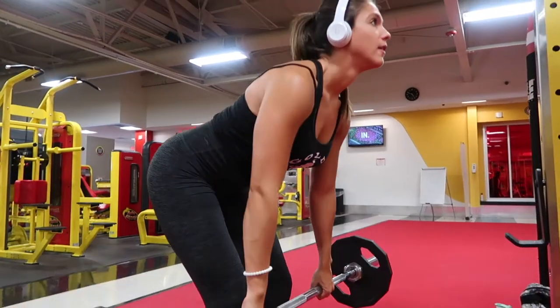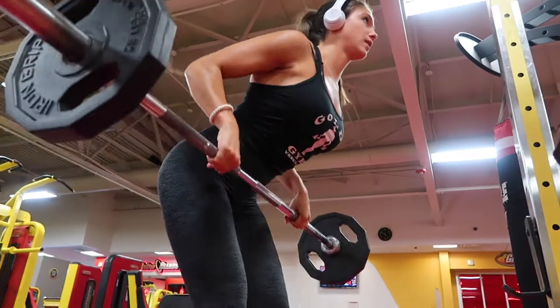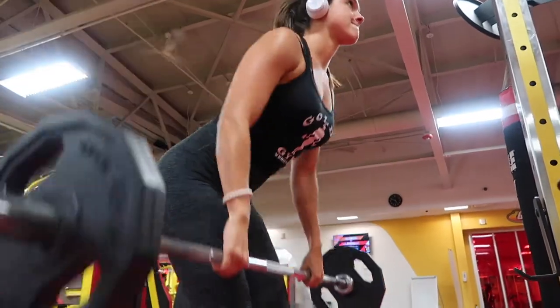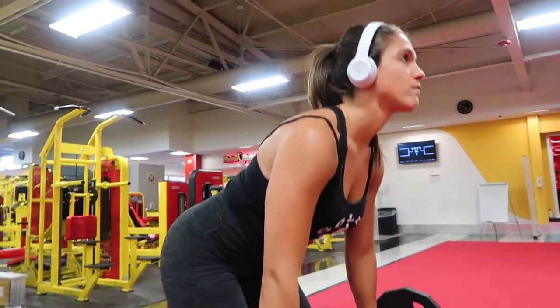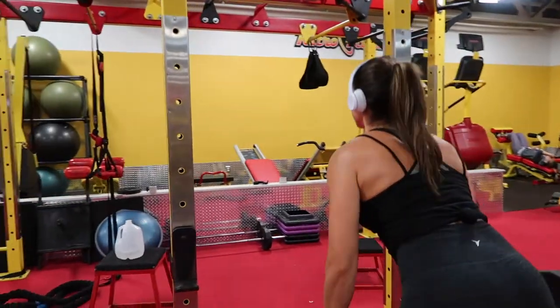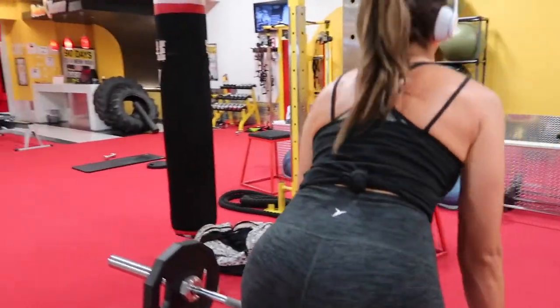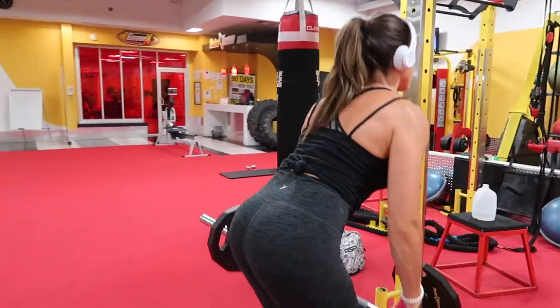Today I'll be taking you through a back workout. We're starting with the standing bent-over barbell row. For this exercise, you want to bend at the hips and keep your back as straight as possible. Looking forward during the movement will help straighten your back. Then you row the bar up to your belly button, squeezing and contracting your back with each rep. I perform this for four sets of 10 to 12 reps.